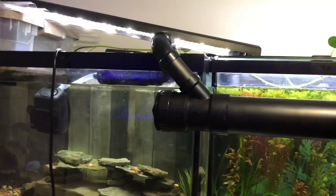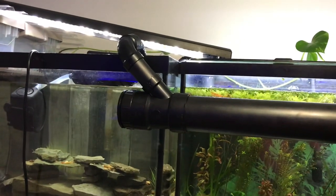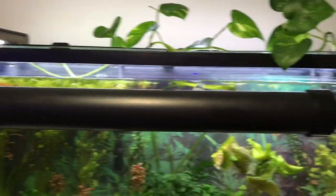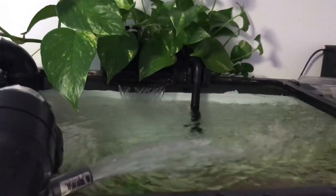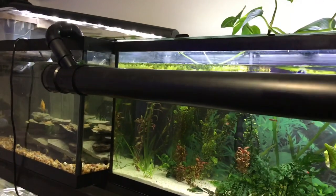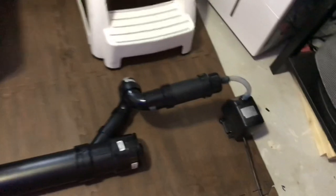I'm going to unplug it and take it off the tank so I can show you the measurements a little easier and closer. But first I just want to show you the power of this — it's moving quite a bit of water. It is working really really well, so let's go ahead and put it on the floor for a better look.